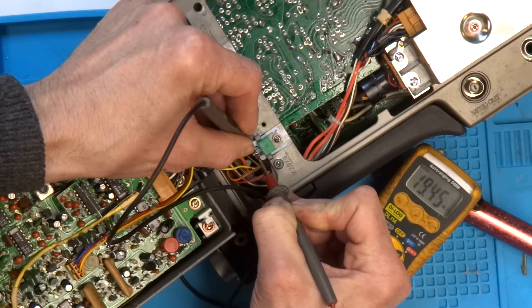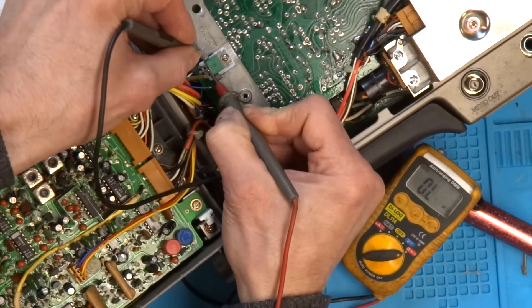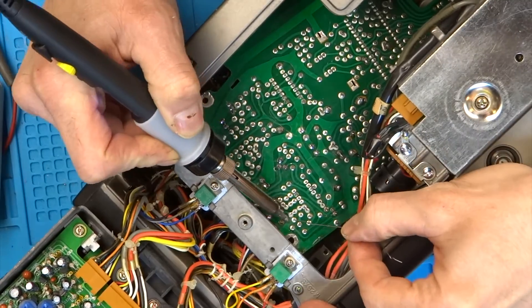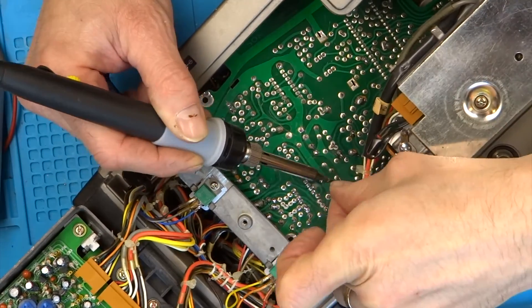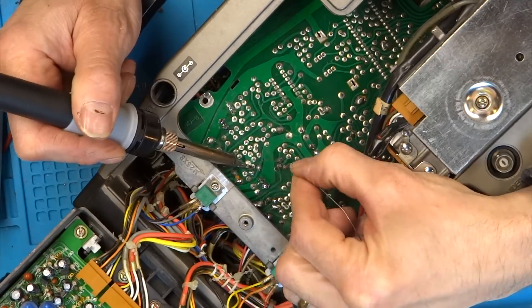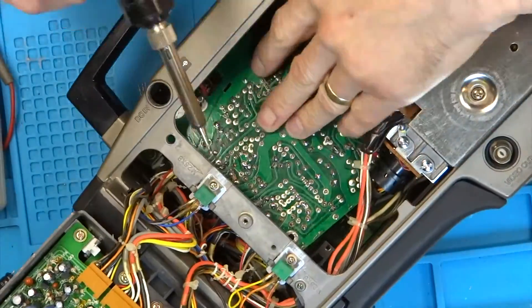I'm only getting a reading from the left pin and centre pin, and not the right pin. Interestingly I'm getting a different reading from each transistor, even though they both carry model number B856 — a power transistor. I then tried reflowing all the joints in this area of the board in case there was a cold solder joint somewhere, but unfortunately this had no positive effect. So that's about as far as I can go with this camera at the moment with my current knowledge, and without a service manual it's difficult to know where to look next. If anybody has any suggestions or experience with this camera, please let me know in the comments.